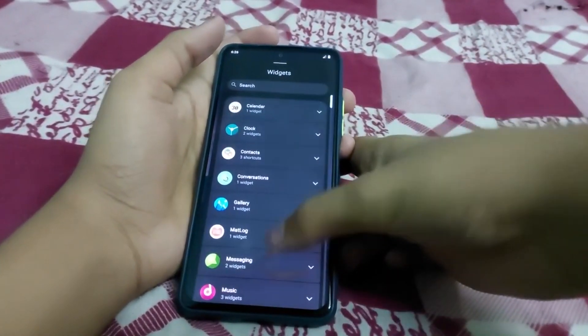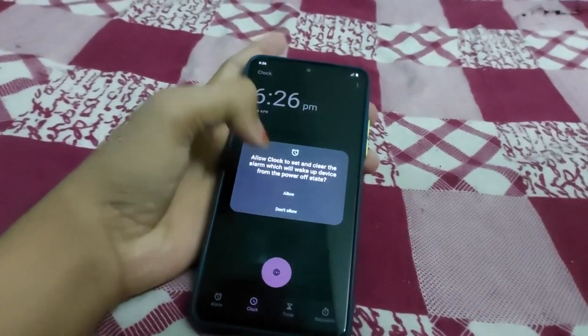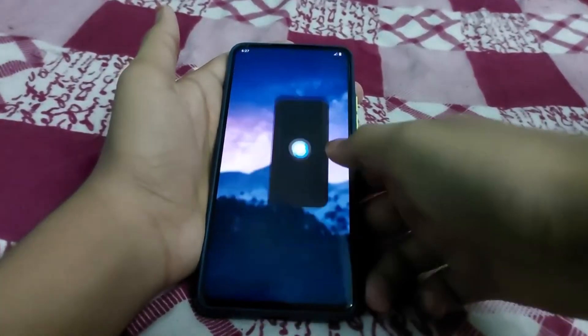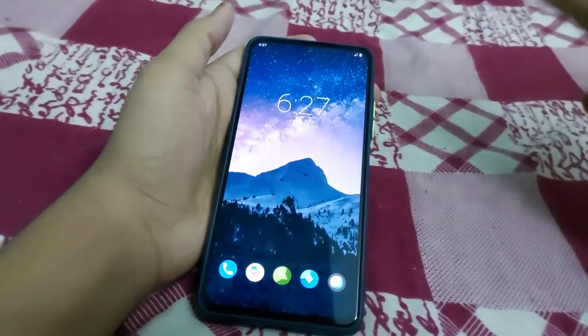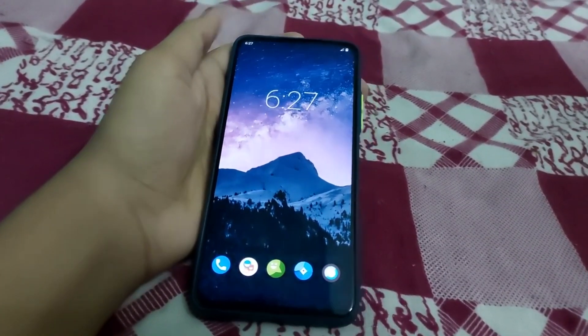The ROM is set up. This is how crDroid based on Android 12.1 looks. You can see the widgets, and look at the smoothness — it's really smooth at 120Hz full. This is how the notification panel looks. That's all for this video, please like, share, and subscribe.